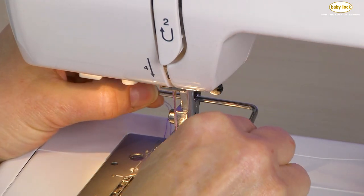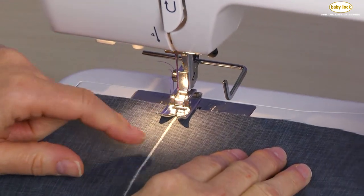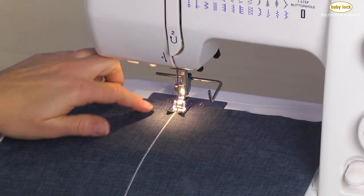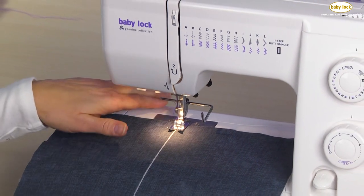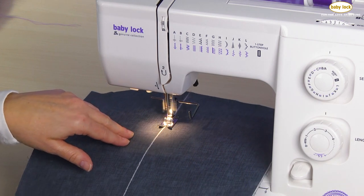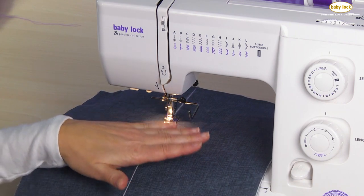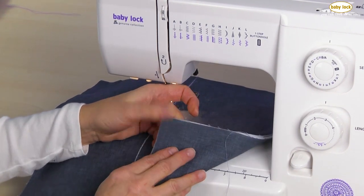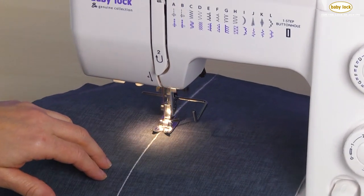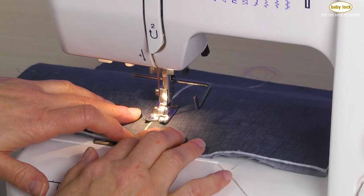Now I'm set. The first thing I'm going to do is sew my first row of stitching, stitching from the top to the bottom following that marked line. I've prepped my fabric — I've got my top layer, a batting in between, and then my back layer for a quilt. If I were doing this for a garment, I would have the top layer with some type of stabilizer on the back side to help support those stitches.